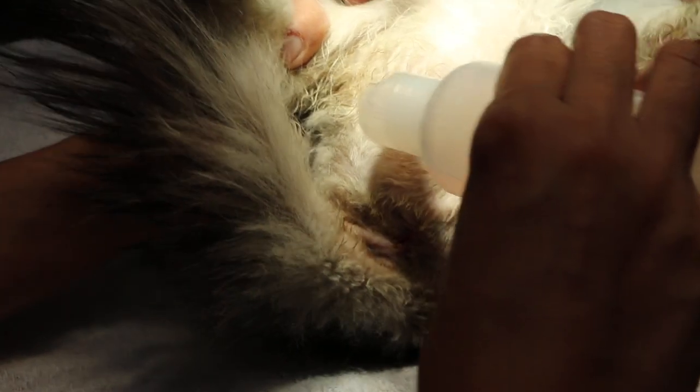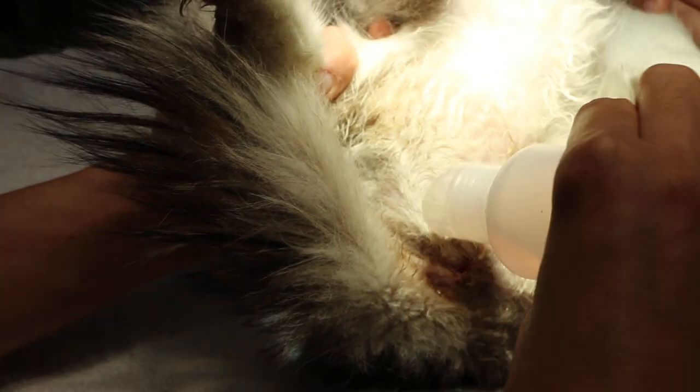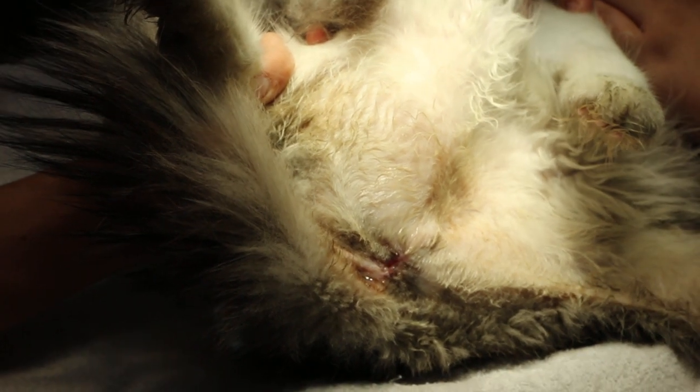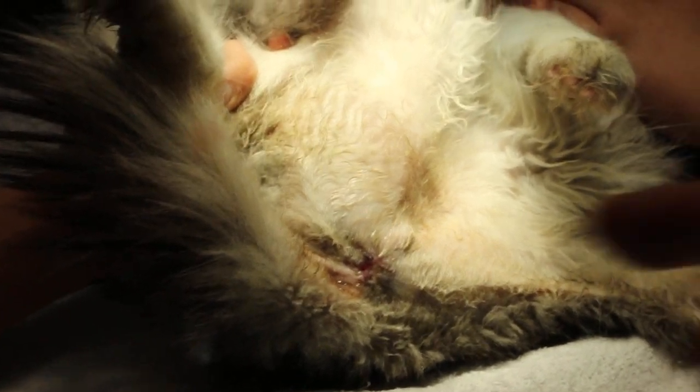It's been 15 days after surgery. Now we'll show how to clean the wound. The wound is almost 90% clean already and it won't close.